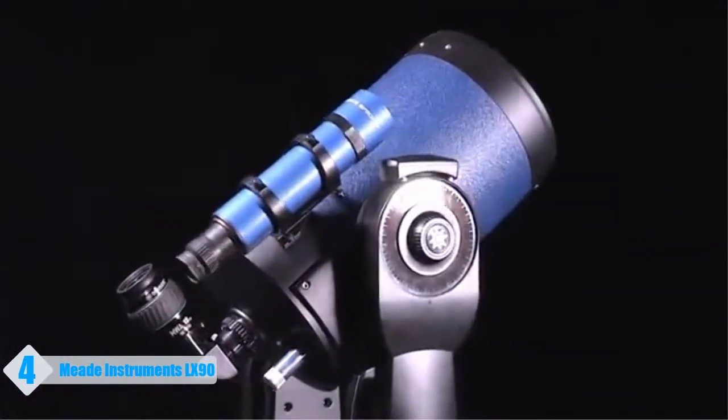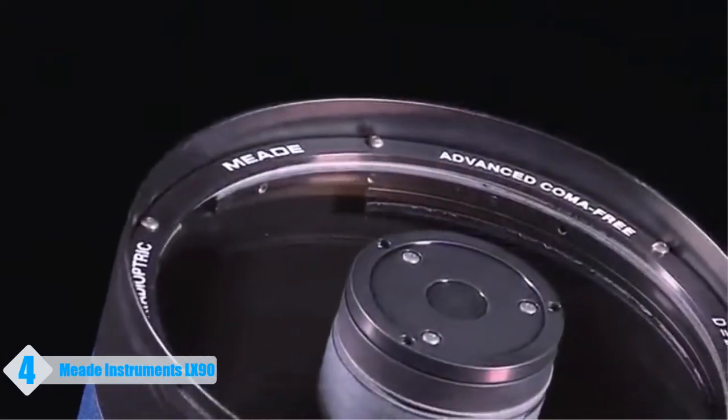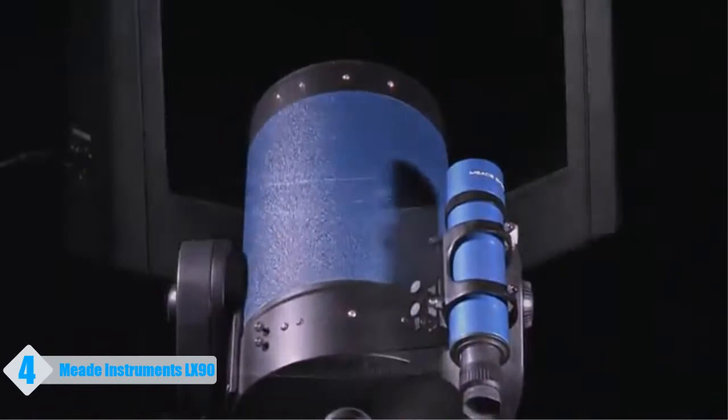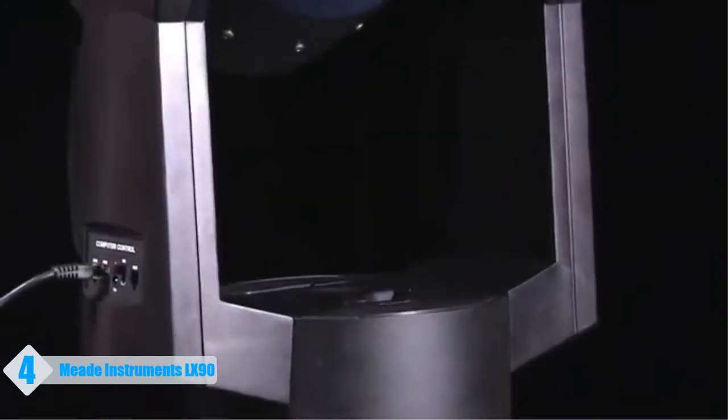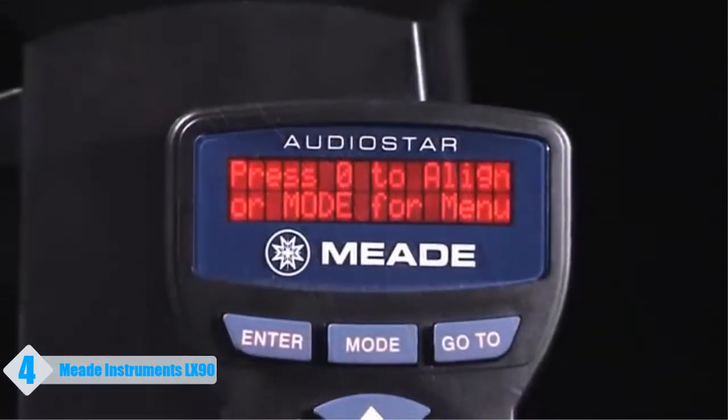The LX-90 series is the best telescope in its class. It is known for its quality optics, ease of use, stability, and value. It features a sturdy dual-fork mount design, quality ACF optics, and AudioStar technology.